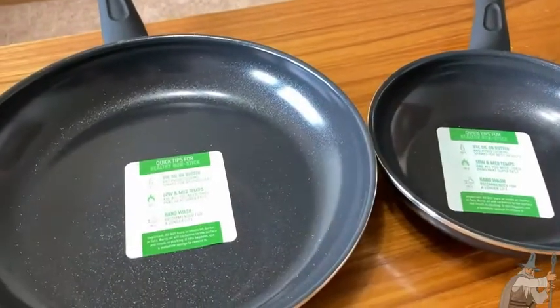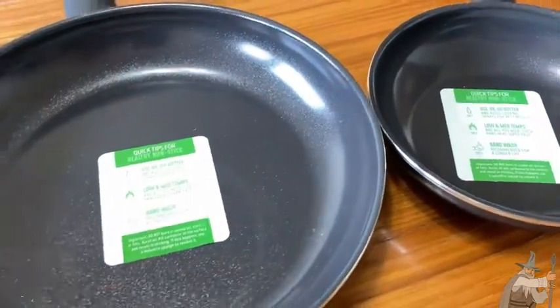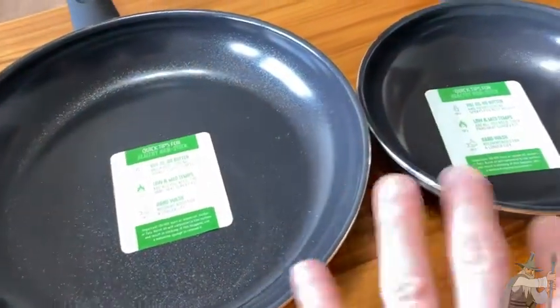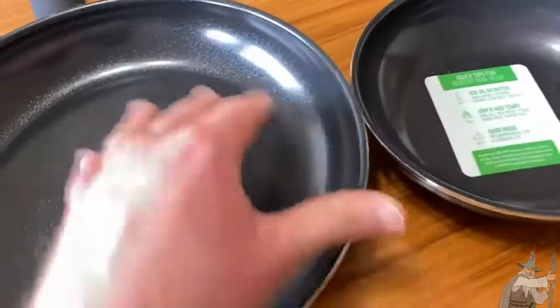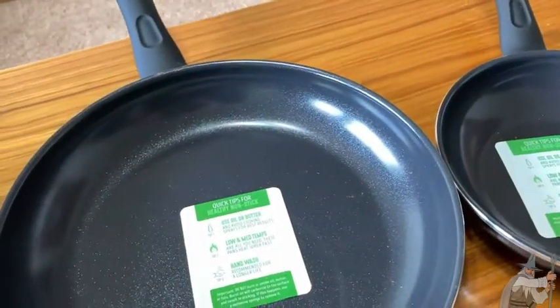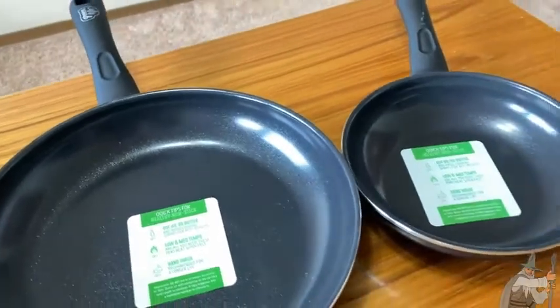If you're looking for great everyday pans, Green Life makes really nice ones. The big challenge will be deciding on the color, because there are all kinds of really nice color options. These are the black ones, but there are different colors and different sizes available. Really good quality non-stick pans.